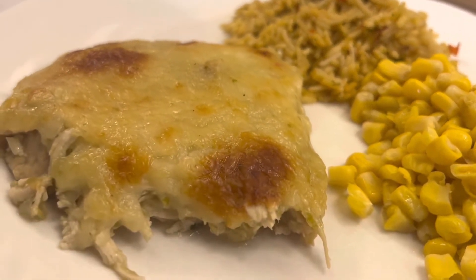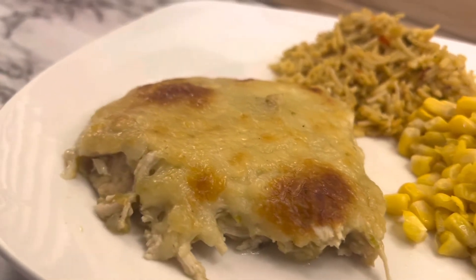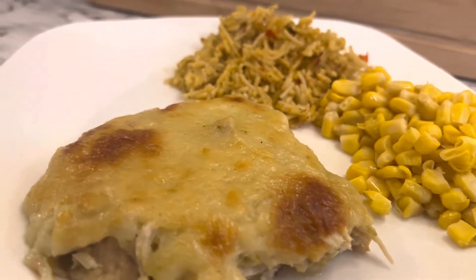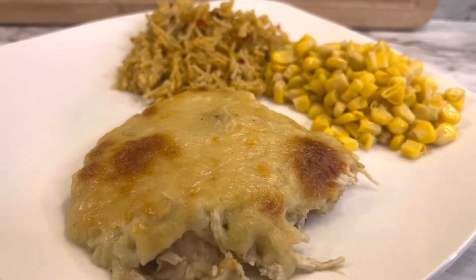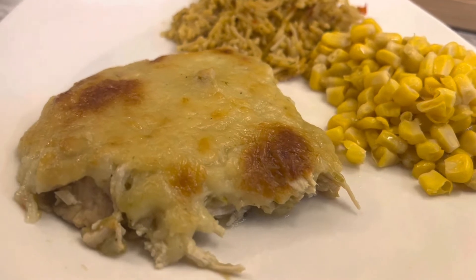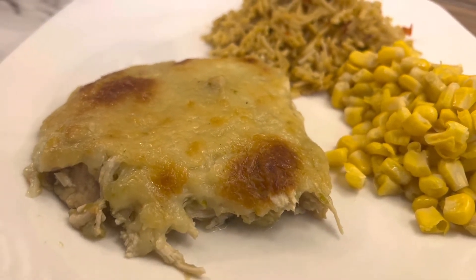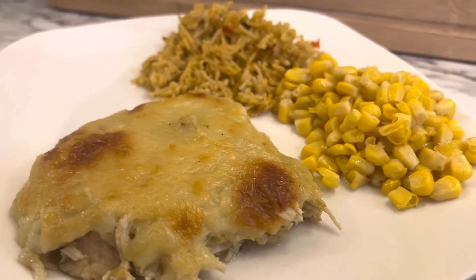It was delicious — we really did enjoy this. It had a lot of flavor for very little ingredients and seasoning, it really did taste really good. You can make a complete meal with that Mexican rice and the corn. And you can also cook this in a smaller casserole dish to make it a little bit thicker if you want.